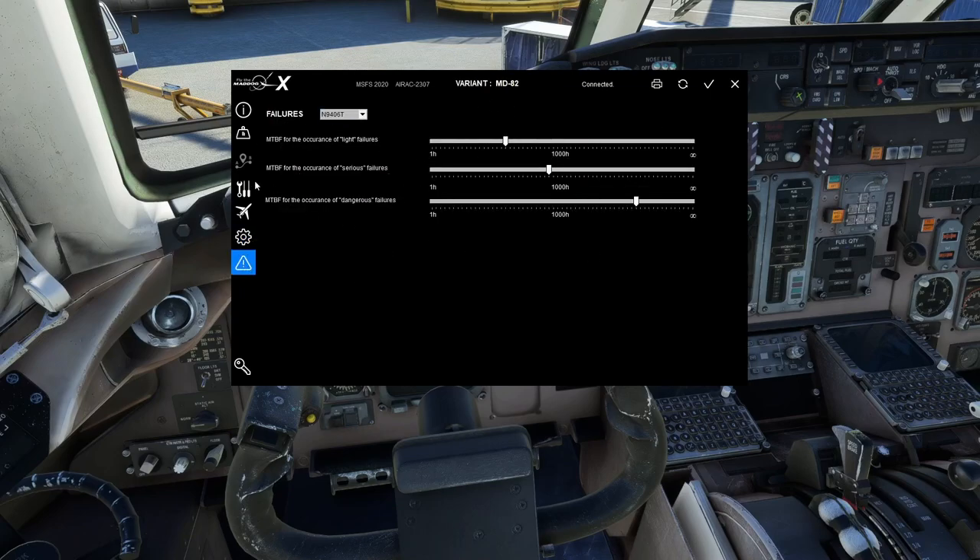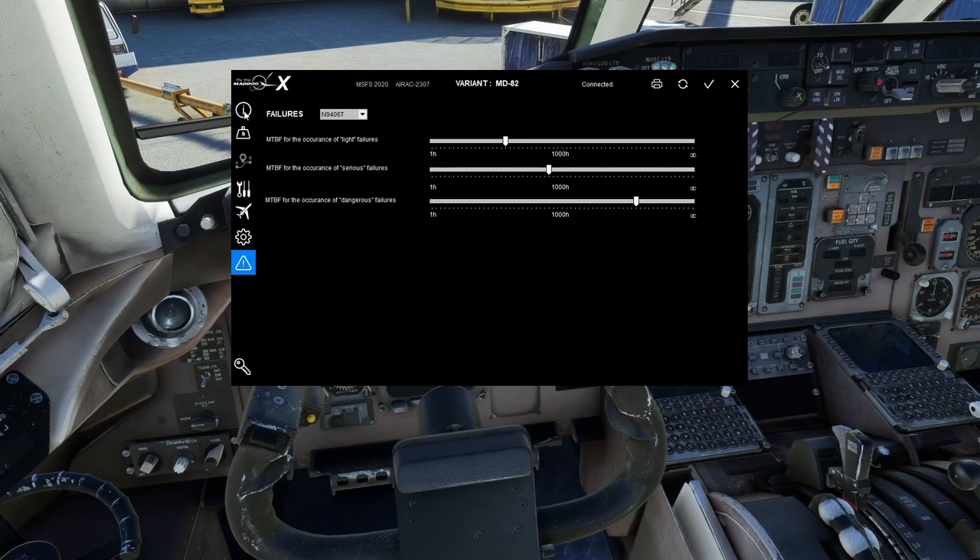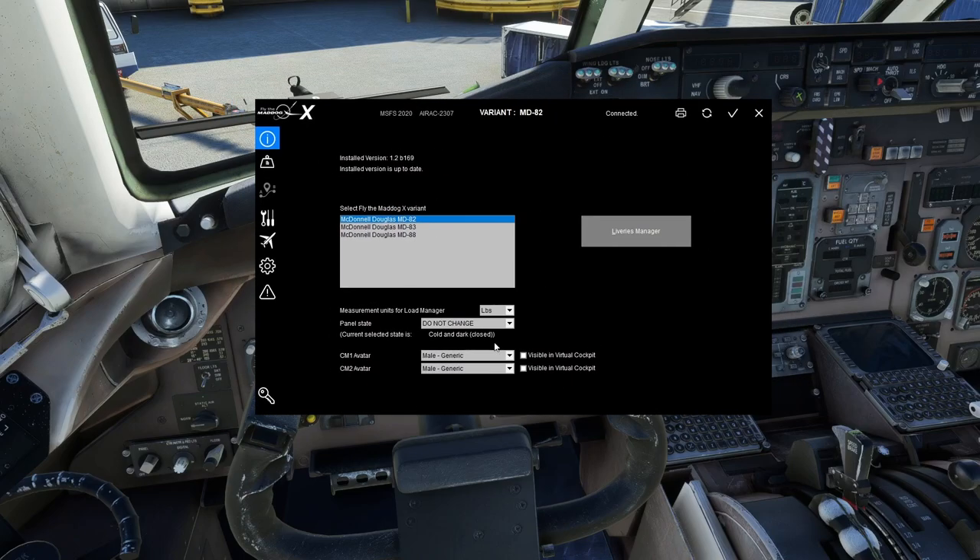The last section in the load manager is Failures. If you've turned off Realistic Mode this doesn't matter much. You can set failure rates across three levels: light failures are nuisance-type failures, more serious failures are in the middle, and dangerous failures — like engine flameous — are the most rare. You could also move all sliders to infinity to effectively disable failures while keeping maintenance and random variations active.